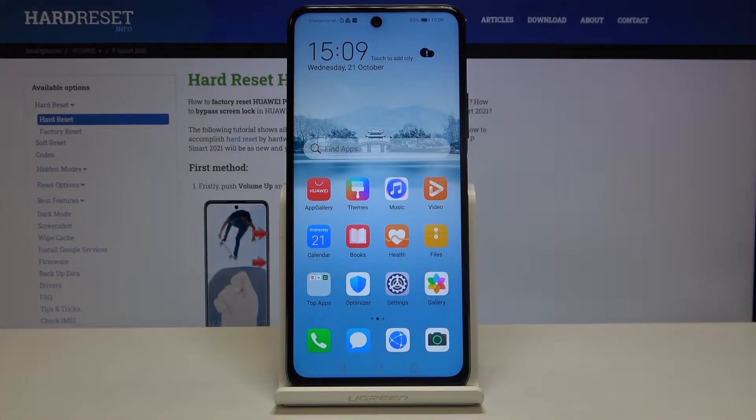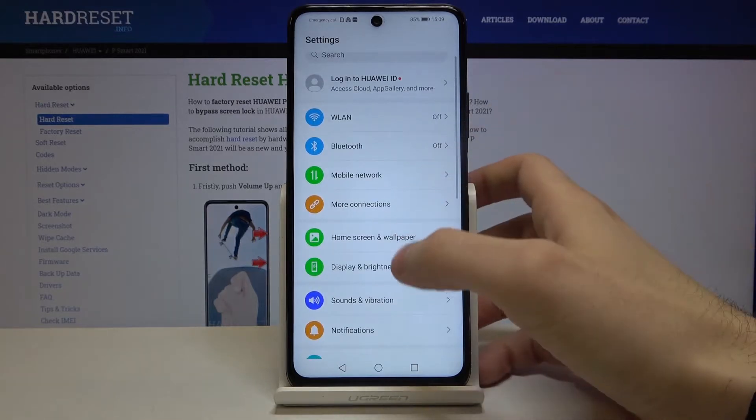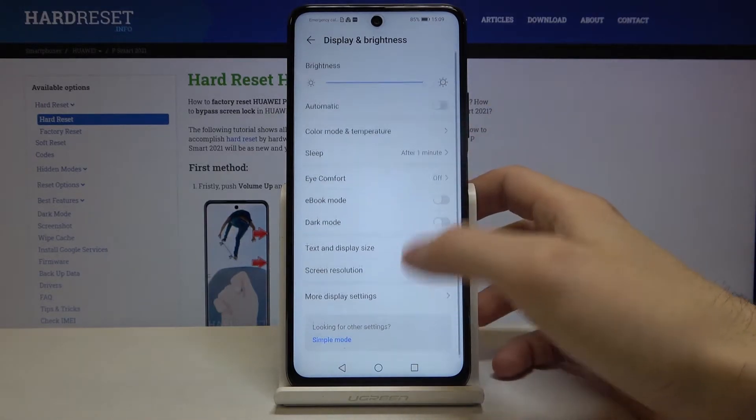Here I have the Huawei P Smart 2021, and today I'm going to show you how to enable night mode on this device. First of all, you have to open Settings, then go to the Display and Brightness section.